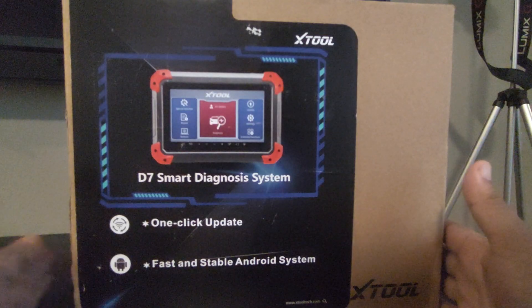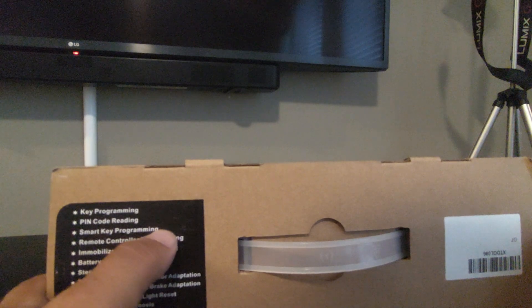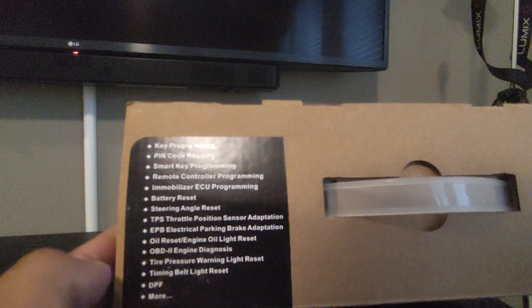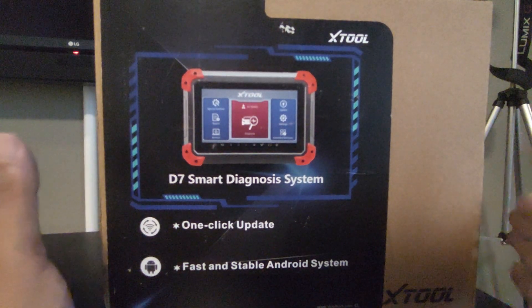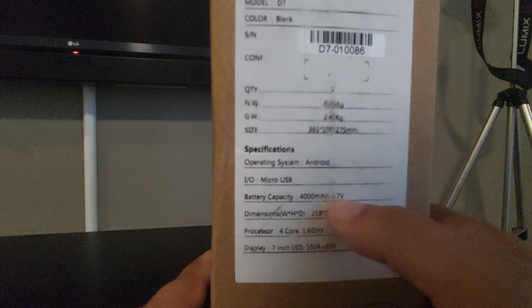This makes it a really clear winner. Let's check out what the D7 actually comes with. The box comes well packaged — it supports key programming, PIN code reading, smart key programming (though on certain vehicles like Mercedes, BMW, and Audi key programming will not work), remote controller programming, immobilizer programming, battery reset, steering angle reset, throttle position adaptation, electronic parking brake adaptation, oil resets, OBD2 diagnostics, tire pressure warning light reset, timing belt light reset, DPF, and a whole bunch of other features. Updates are included for the first three years and you get a two-year warranty. It runs on Android, has a 4,000 mAh battery, and is very stable.